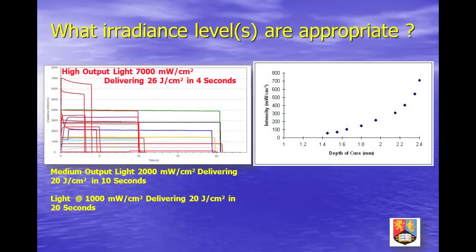Irradiance levels vary greatly between lights. Unfortunately, there is a trend for manufacturers to market increasingly powerful units, perhaps based on the erroneous perception that there is a universal reciprocal relationship between irradiance and radiation time — a need for speed.